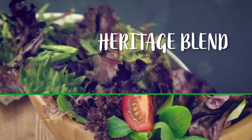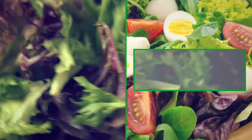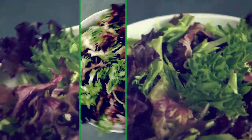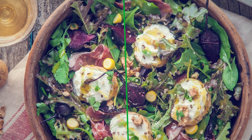Taylor Farms Heritage Blend is a mix of petite red and green varieties, all harvested and packed at peak freshness. Vegetables are moving to the center of the plate, and the loft of Heritage Blend is unmatched. This is exactly what consumers are looking for today.